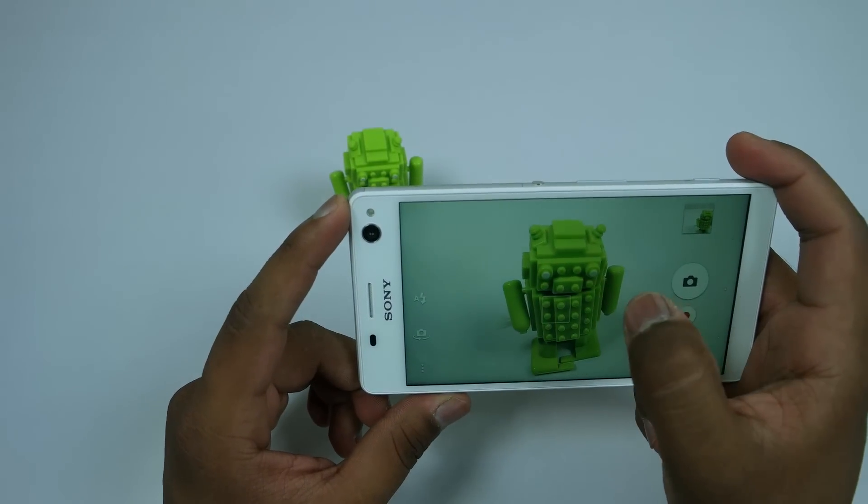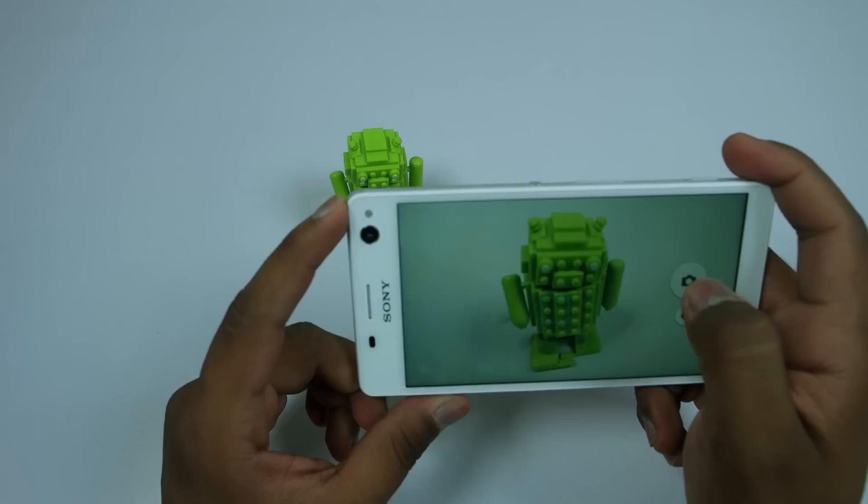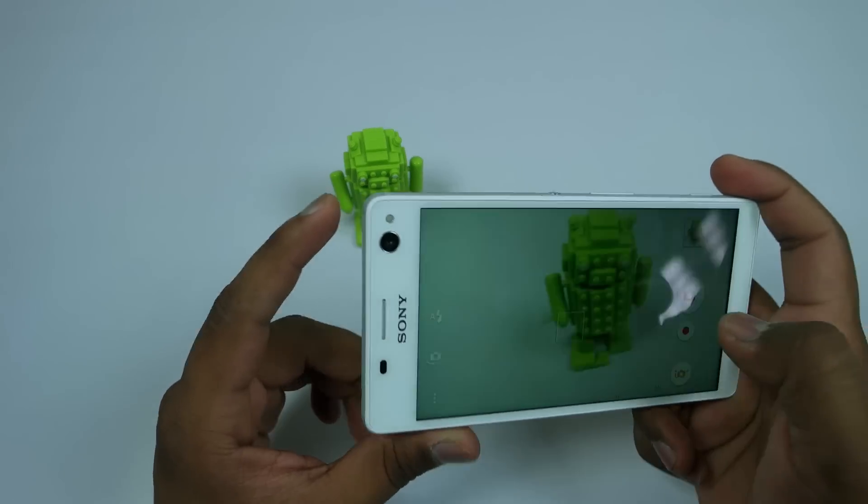Hey guys, this is Saurabh Nahar here from Allbar Technologies and this is the camera review of Sony Xperia C4. Let's begin.